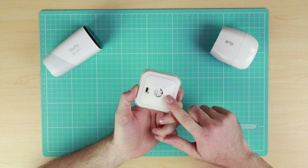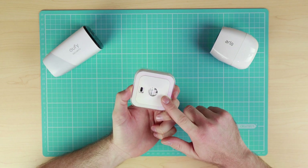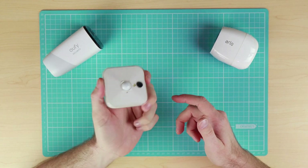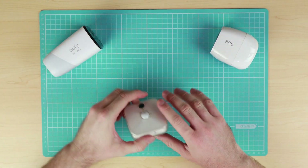Another thing worth mentioning for the Blink system is that support for IFTTT is only available in the US, so if that's one of the important features for you, again stay away from these cameras.